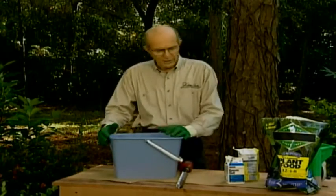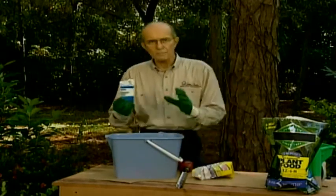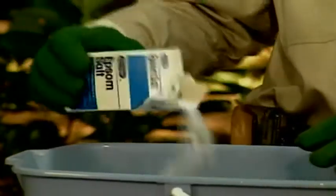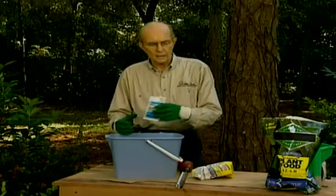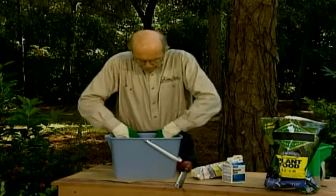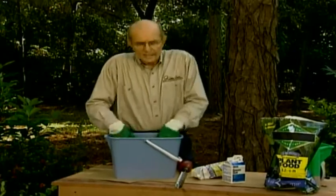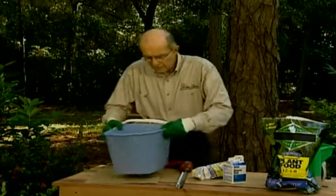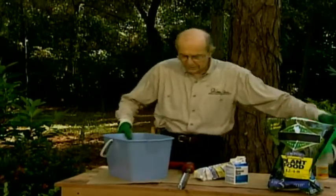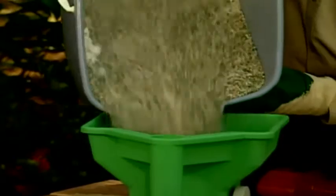So I've got 25 pounds of fertilizer, one pound of sugar, and a half pound of Epsom salts. Epsom salts — magnesium sulfate — deepens the color, thickens the petals, and increases root structure. Mix it all together and pour it into a broadcast spreader, because you're going to deep feed as well as surface feed.